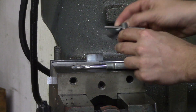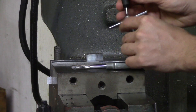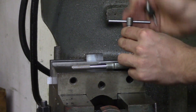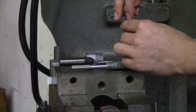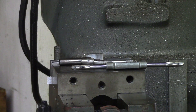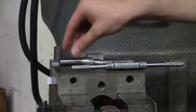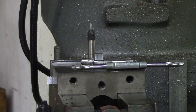Your tap guide is going to go on top, you'll put your tap handle in between, and then you'll use this to guide your tap straight up and down. Otherwise, if you try to do it by hand, you might start tapping at an angle — and that's either going to break your tap or your hole is going to be tapped at that angle. The reason we use a tap guide is for the tapped hole to be straight up and down.